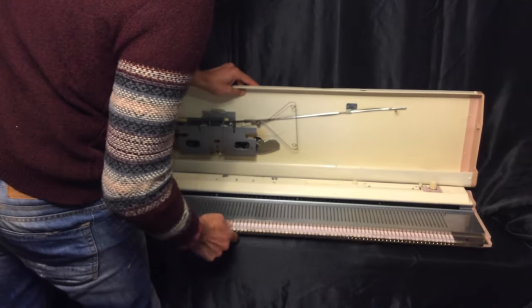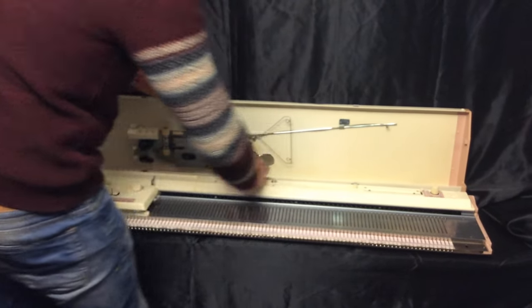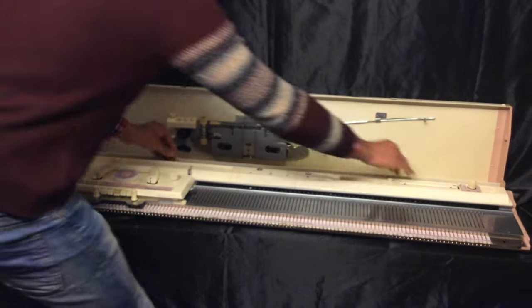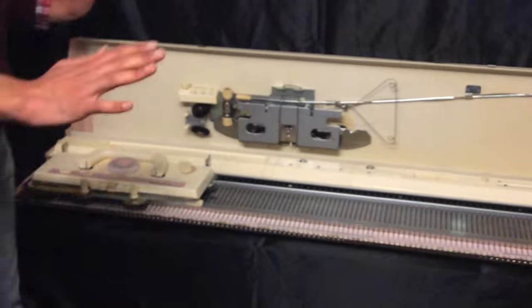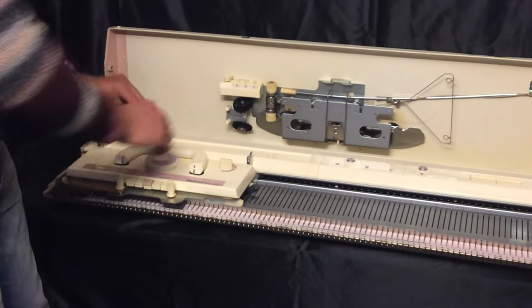Now you can put this cover back safely — you can just put it anywhere. I'm just gonna put it at the back. The first thing we need to do is secure the machine, and for that we need the G-clamps.